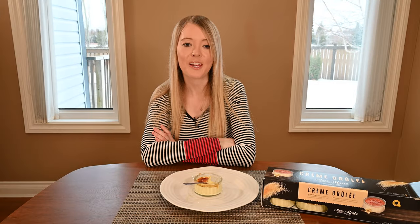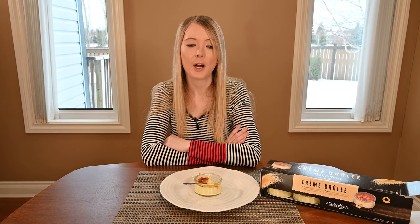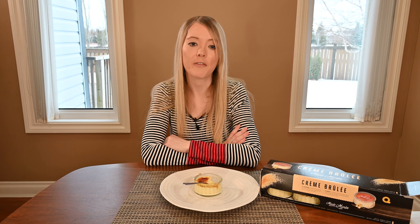For one container of crème brûlée, including the sugar, there are 260 calories, 19 grams of fat, 18 grams of carbohydrates, zero grams of fiber, 16 grams of sugar, 65 milligrams of sodium, and 4 grams of protein. The ingredients for the Costco Marie Morin crème brûlée are pretty typical — cream, sugar, and eggs. There are a few preservative-sounding ingredients listed, and I think those are probably added to extend the shelf life.